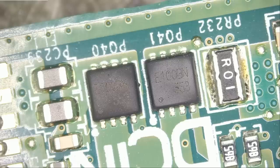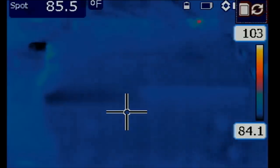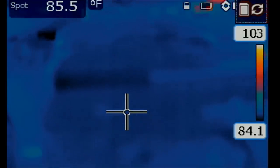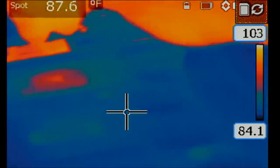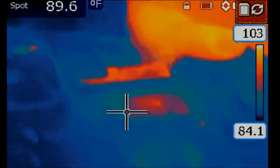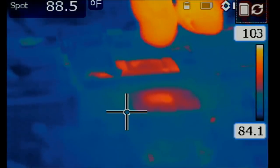We're going to inject voltage at the short and monitor the board under a thermal camera to see what gets hot. Usually when there's a short circuit and you inject voltage, something on the board heats up — that's what we want to find. We're injecting 1.2 volts at the drain of the MOSFET. Right away I can see heat coming from an area on the board.